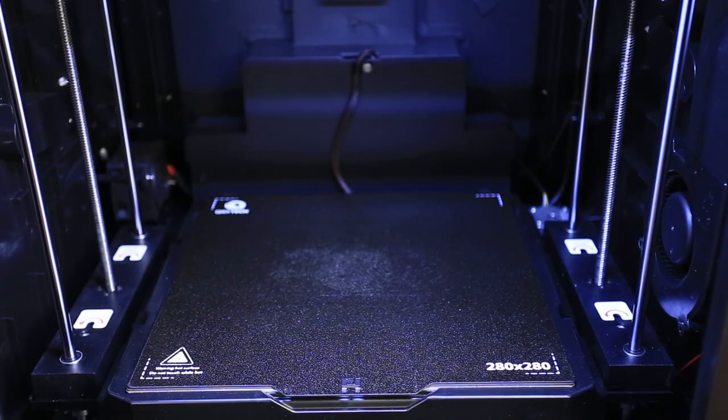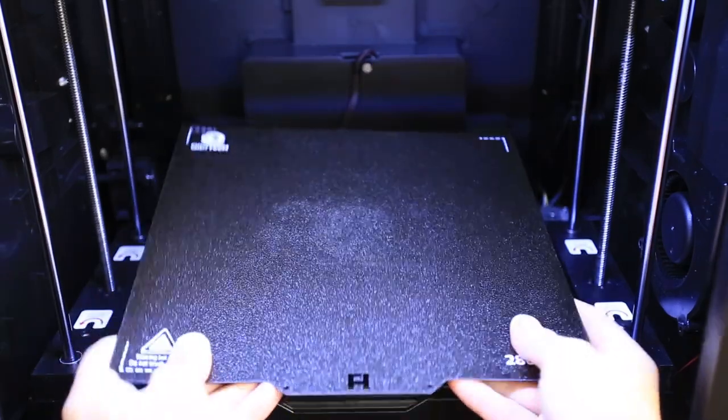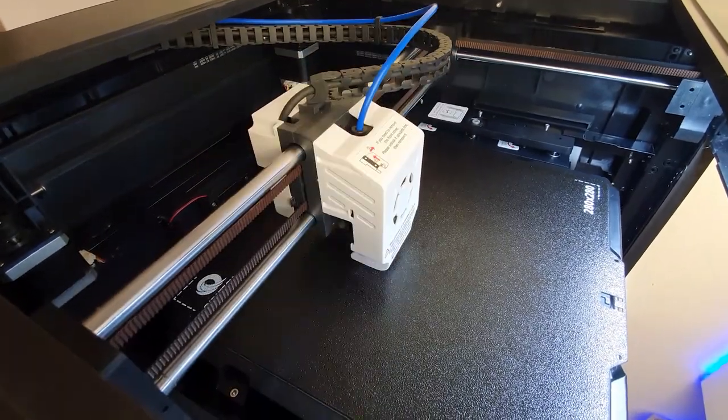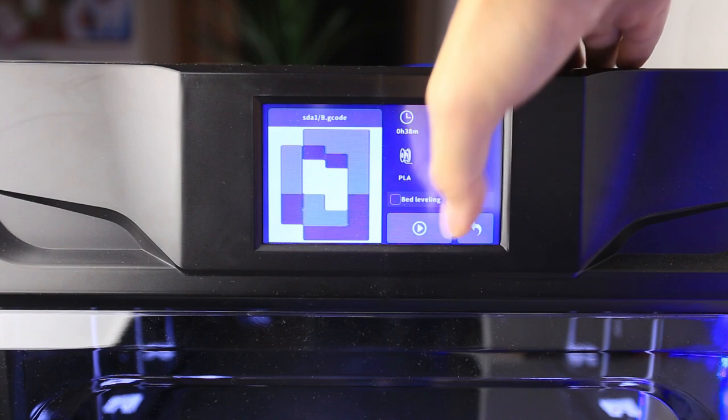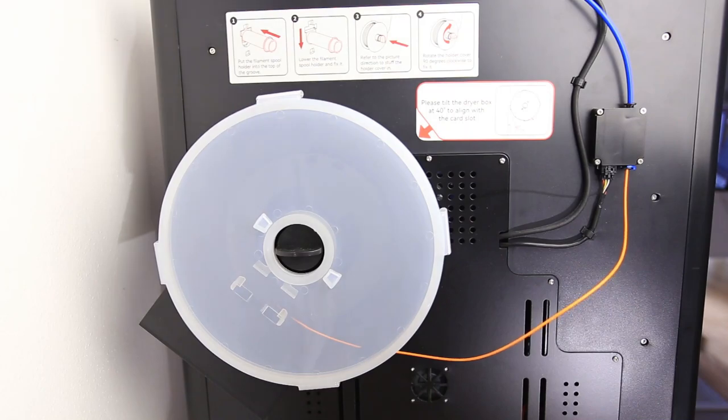The printing area of the Qidi X Plus 3 is 280 by 280 by 270 millimeters and it has a flexible plate. Before each print, the machine does automatic leveling, which can be disabled if you don't want to do it every time, and it takes measurements all over the printing bed. Filament is stored in a dry box located on the backside of the machine.